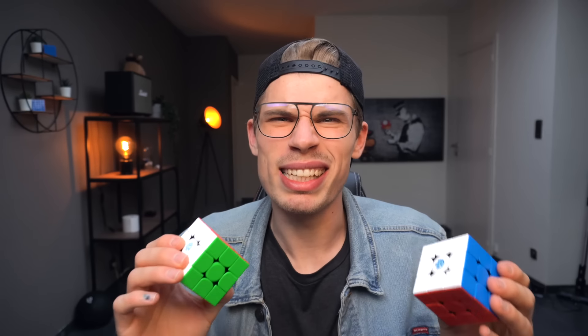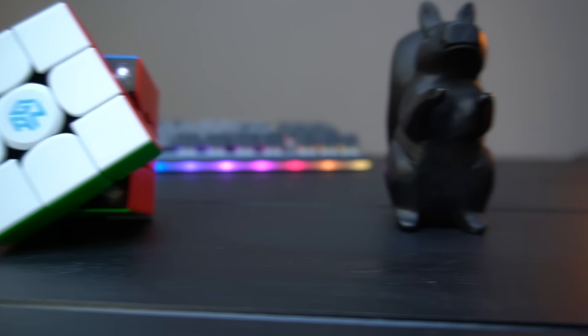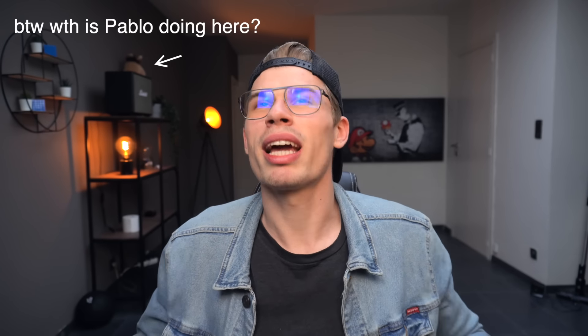The build quality of the M is exactly the same as the XS. They're both extremely lightweight, with the XS being just a tiny bit lighter, but I honestly can't tell the difference — even switching them on camera. GAN is really pushing to make lighter cubes, and I don't know if I'm a real fan of that. I kind of like solid, heavier cubes — good old days of the GDS2 and the Valk. What do you think about lighter cubes? Let me know in the comments.